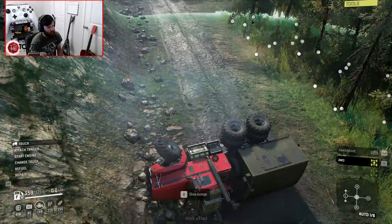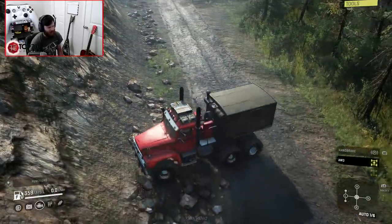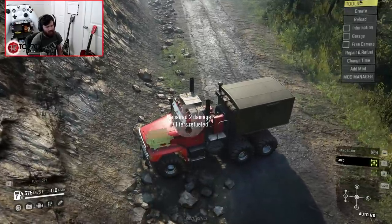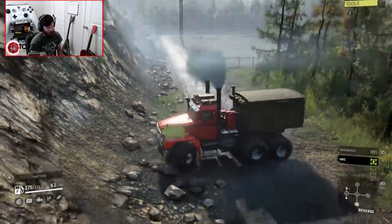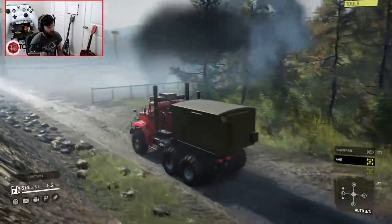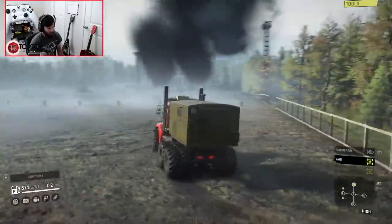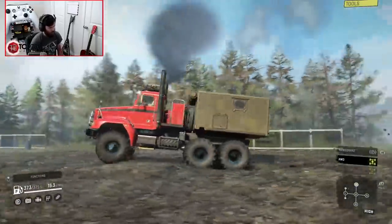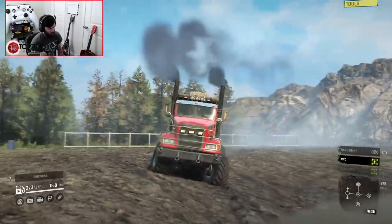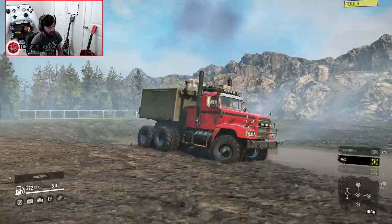Let's go ahead and see if we can flip this thing back over. We should be able to if we get the right winch point. Actually, it's super easy to flip over — that's nice. I like the way it sounds too, it's got a nice sound to it. It looks so menacing with the muzzle exhausts. Let's see how it does in the mud. In the shallow mud, this thing hauls — it does great!